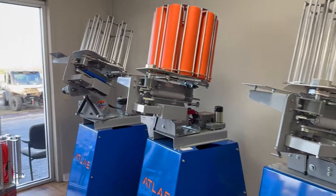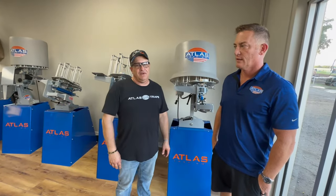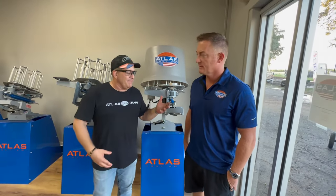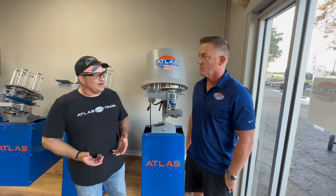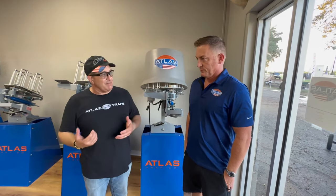This is a production of WGBH. Alright everyone, so I'm down here at Atlas Traps with Scott Manspeaker, CEO of Atlas Traps. Scott, people are walking in and out all day long, they're asking questions — what's probably one of the most common questions you get when they come in?